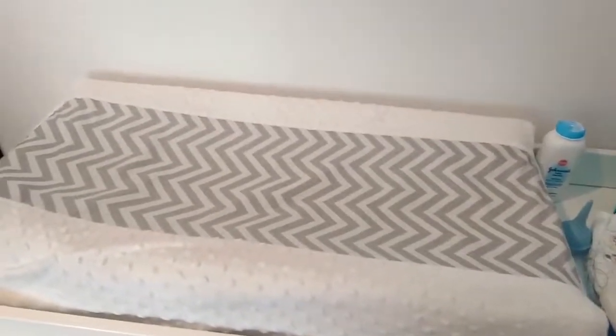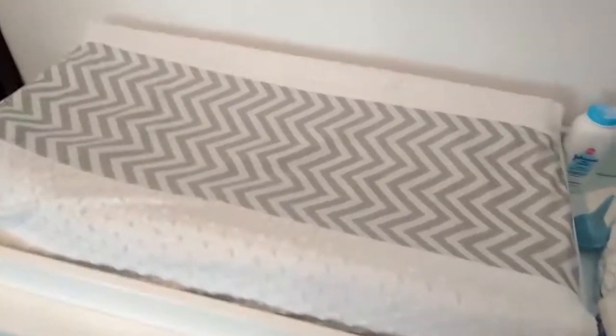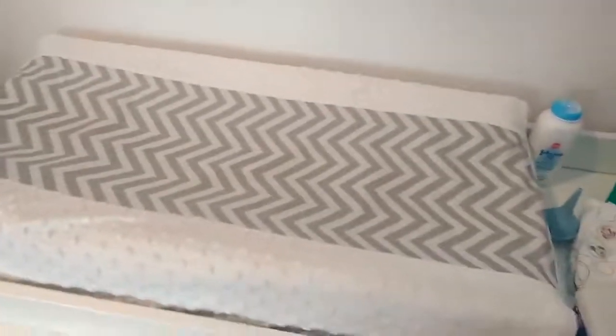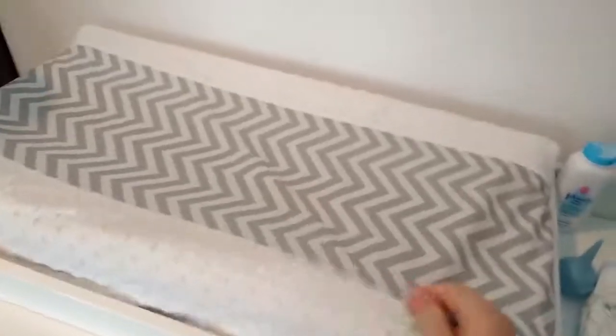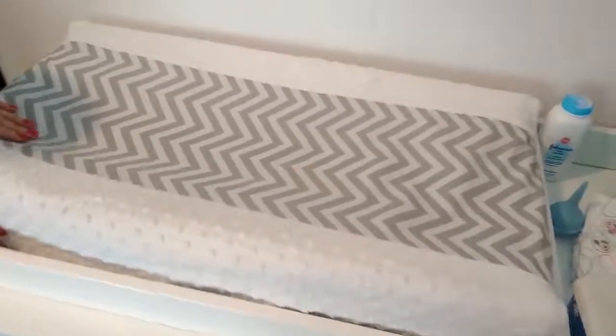Today me and my wife are reviewing this changing table — the pad, the cover, and the table part itself. We have one to judge it against and we like this one better. This cover is made by Circo, it's the wipeable one — you can get them at Target.